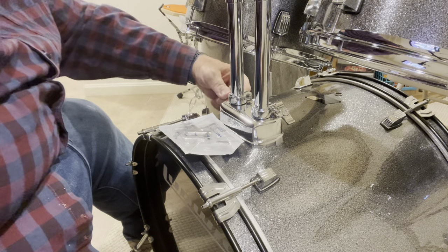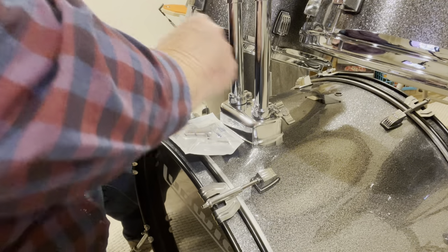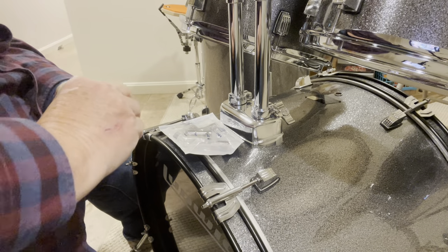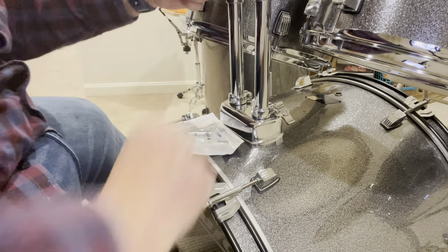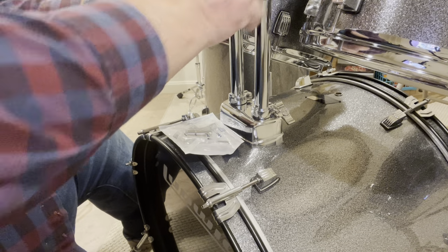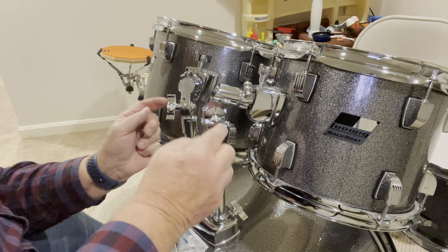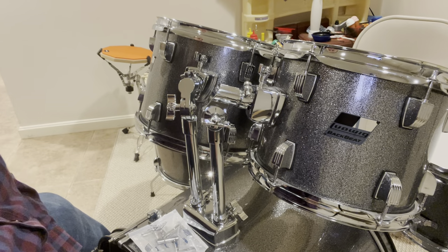Tighten that up, and give this one a little something, and give that one a little something too. Now these two can be adjusted without them being in the middle like they were before — when the mounts were reversed they were in the way of each other, so you couldn't make these adjustments. That was the problem. And that didn't affect our head alignment at all.